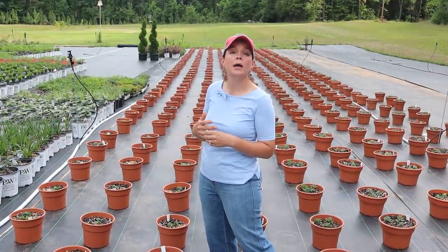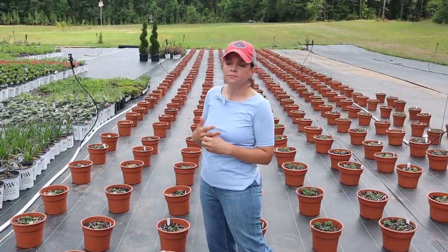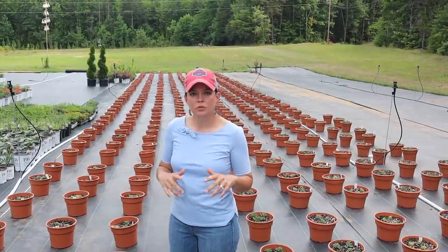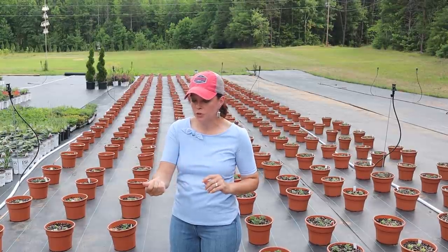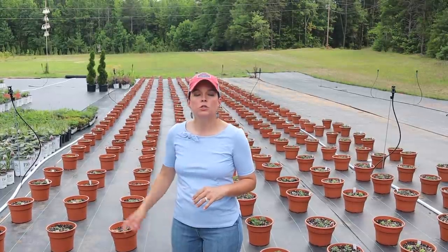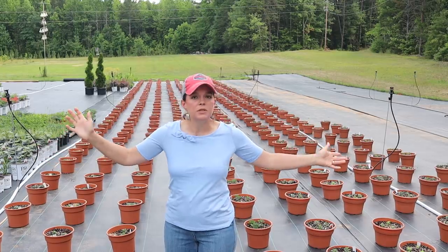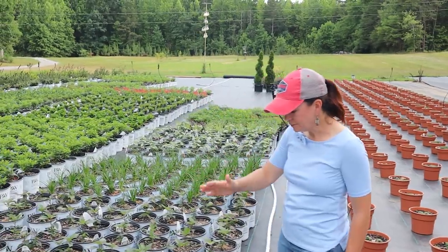Mums are heavy feeders, so you've got to keep them fertilized. It would not be cost-efficient to run liquid fertilizer through the overhead sprinklers, so we will have drip tape used for fertilizing — that way our energy is more focused on getting fertilized water directly into the pot rather than out into the open.